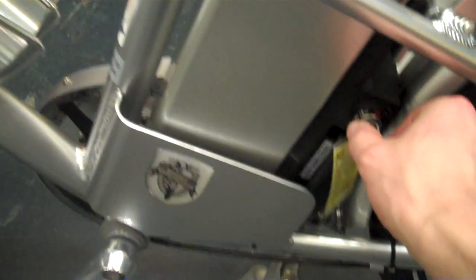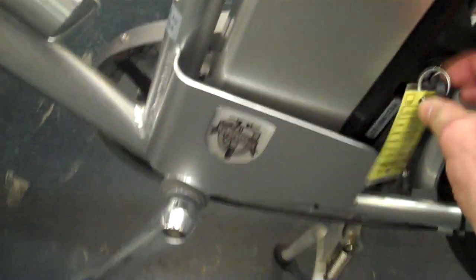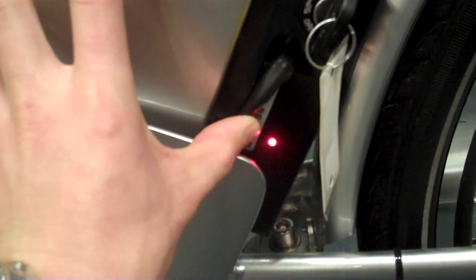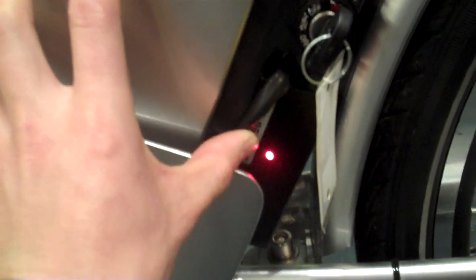To turn the EZ Bike on, just push it to the on position. When the bike is turned on, this red light will be on constantly. If there is any flashing at all, refer to the troubleshooting manual to see what the flash indicator means.